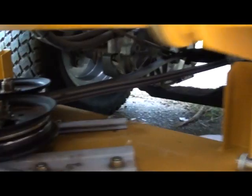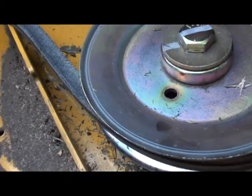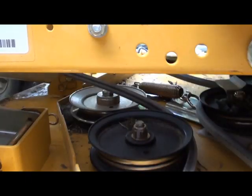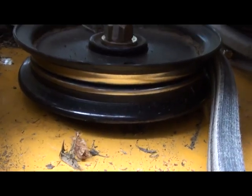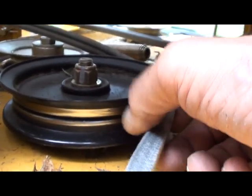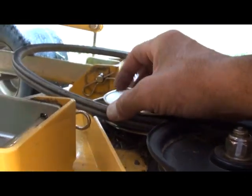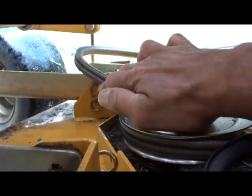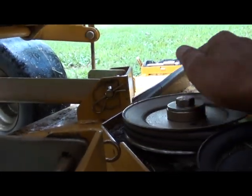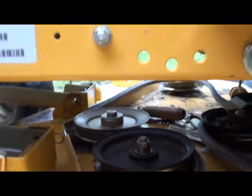Now you run yours around here like this — the V-belt goes inside here. Run the other part of your belt over here, underneath, behind. See how that's flat there? That's to take up the back part of your belt. Then you put it around this pulley here.